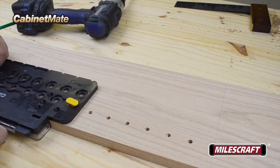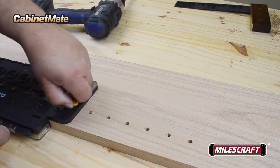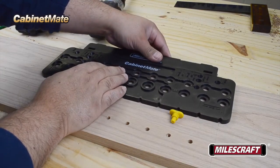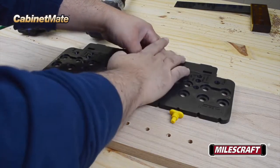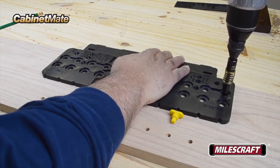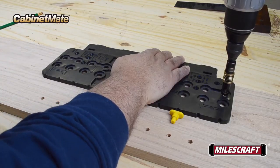When you're ready to drill matching shelf pin holes parallel to the first set, simply reorient the Cabinet Mate to the other side. When drilling holes prior to assembly of your project, it's easy to align the body of the Cabinet Mate against the edge of the shelf side by orienting the storage cabinet so it's facing down and resting against the edge.